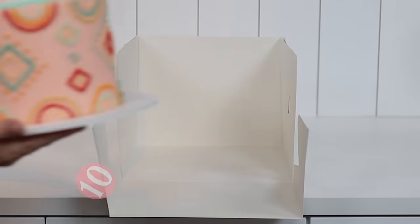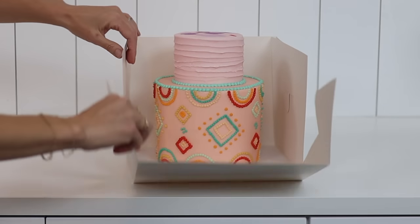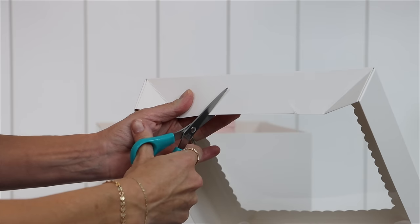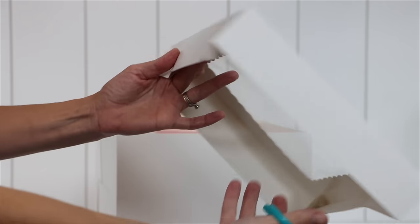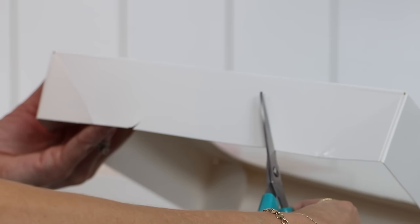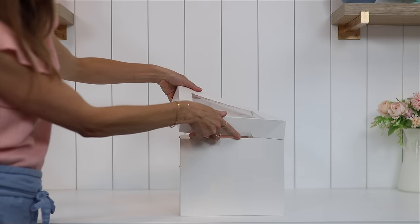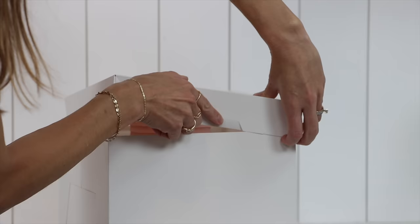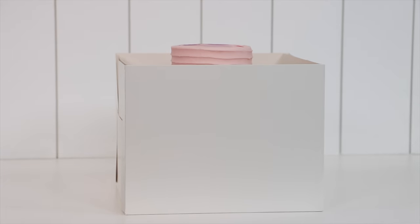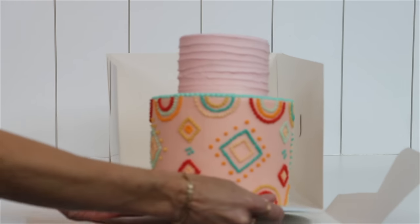For delivering cakes, instead of buying bigger cake boxes for tall cakes, tiered cakes or cakes with cake toppers, use this shortcut. Cut the lid — no pun intended — with two diagonal slits on opposite sides of the box, which will make a flap in the middle on those sides. Then slide the flap into the inside of the box. The shorter you cut the diagonal slits, the higher up you'll raise the lid to make more space for your cake. Now the lid won't touch the top of the cake and damage it, and you'll be able to safely transport your cakes without needing to buy new packaging.